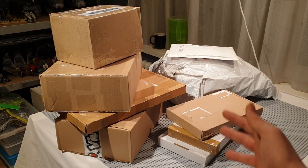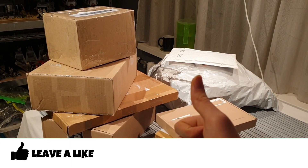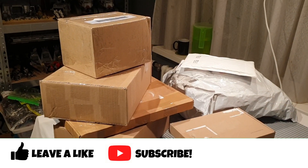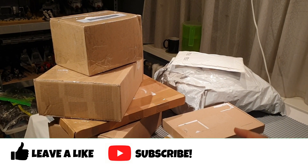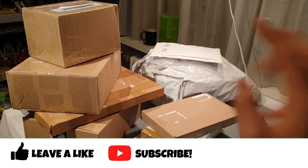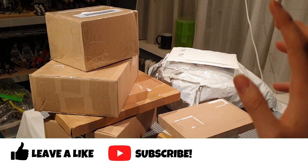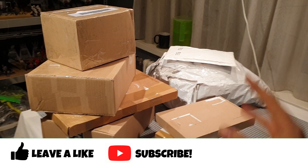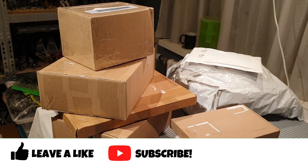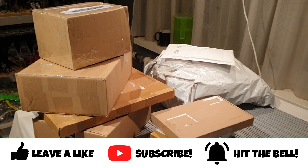If you are enjoying my Building Mordor in LEGO series, let me know by leaving a thumbs up to support this video. Go subscribe to Brickly if you are new to my channel. Hashtag Team Brickly. We are well over 4,000 subscribers right now, so just go hit that subscribe button. Let's go to 5,000 subscribers — road to 5K. Ring that notification bell to stay updated.